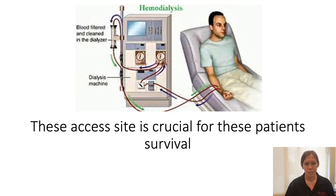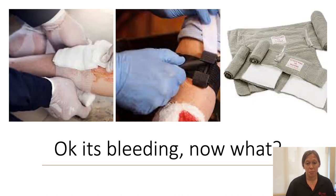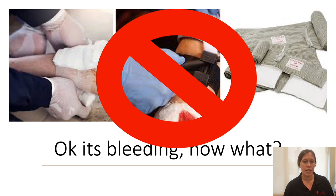It's important to remember that this AV fistula is very important to them and their survival. We know it can bleed and it's a high-pressure system, so it can be pulsatile. Now it's bleeding — no problem, we're EMS, we deal with bleeding all the time. Easy: take out our tourniquet, put on a big pressure dressing, an Israeli bandage, and we're good to go. Not with an AV fistula — this is a very different type of bleeding.